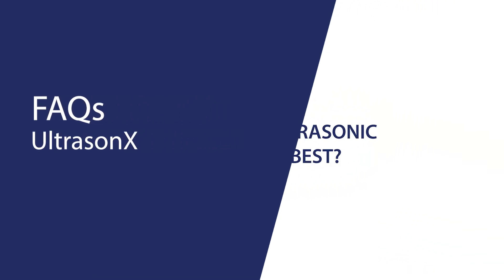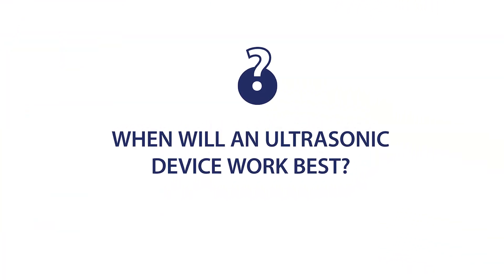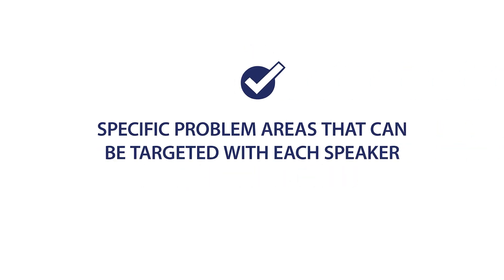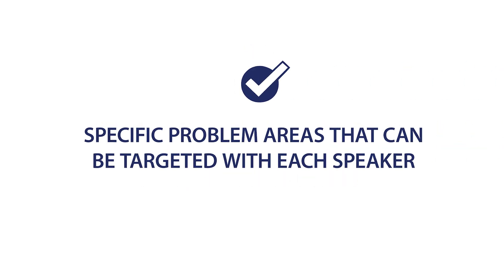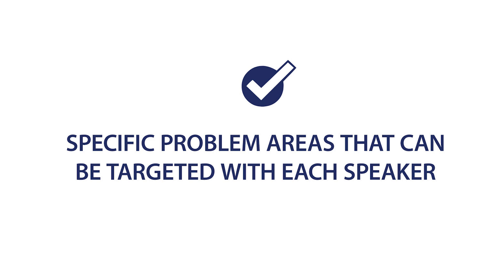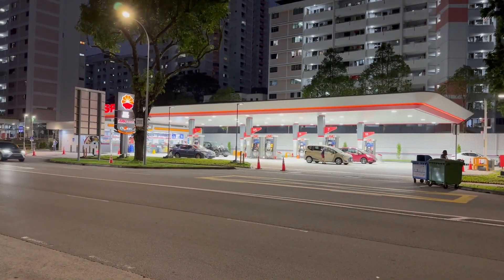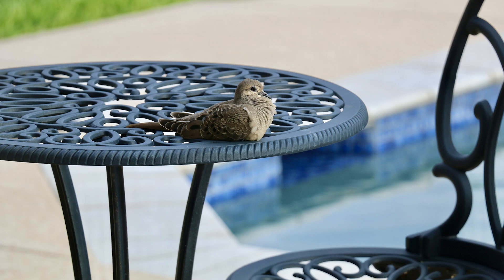Now let's talk about some frequently asked questions. A lot of customers ask us, when will an ultrasonic device work best? These devices work best in situations with specific problem areas that can be targeted with each speaker, such as warehouse canopies, gas stations, parking garages, and patios, just to name a few.